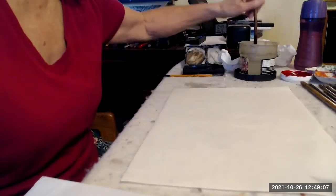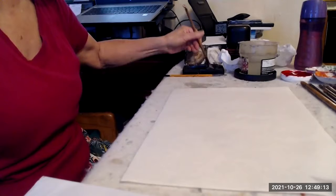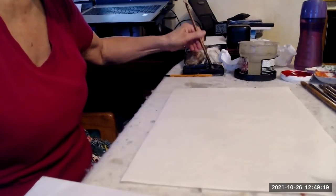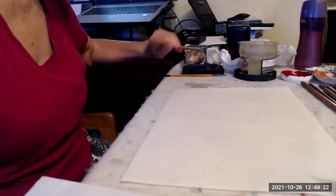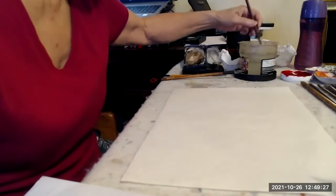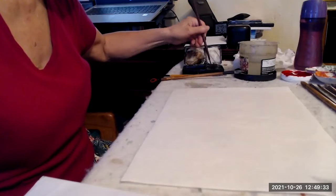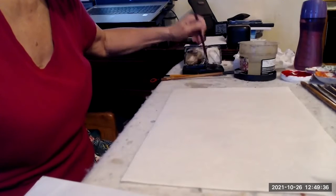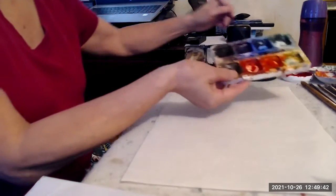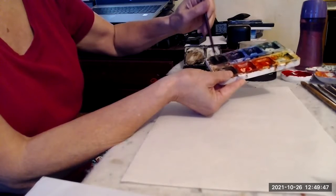I'm going to load my brush with ink — getting a medium dark ink on my bigger brush, and very dark ink for my detail brush. If you like, you can actually take the black from your companion set or any other color set too, and mix it in to get a nice color black there — a little hint for you.